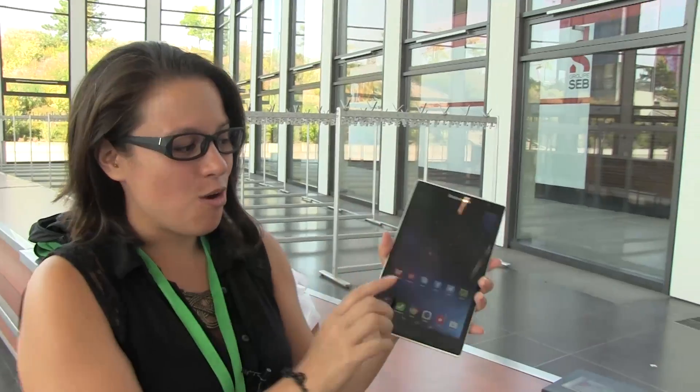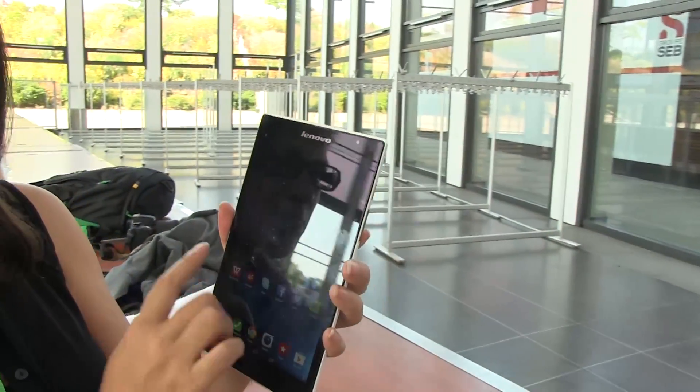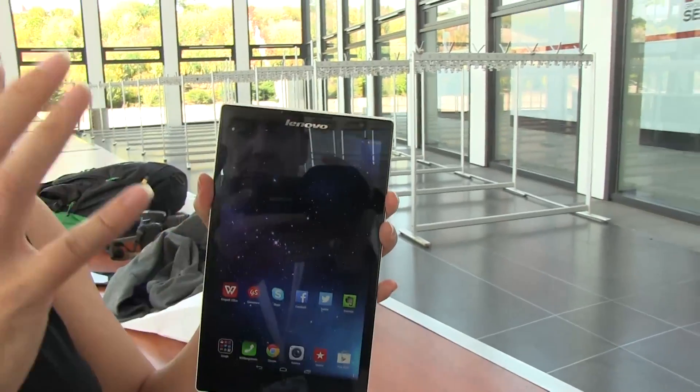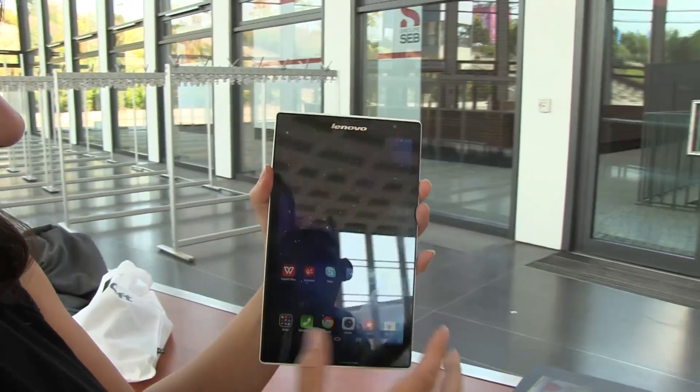8-inch tablet with a really nice 1920 by 1200 display. It's actually pretty bright — this is a really bright area — but the viewing angles on this aren't too bad.